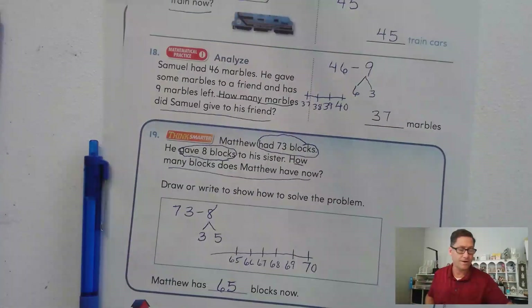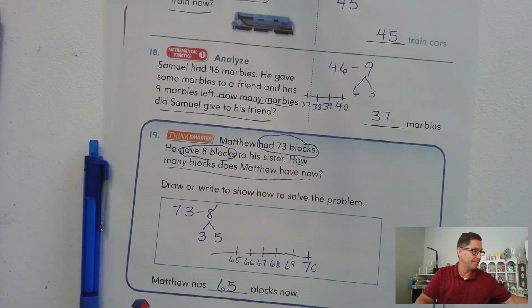That's it for breaking apart addends to subtract. Until our next lesson, I will see you soon.